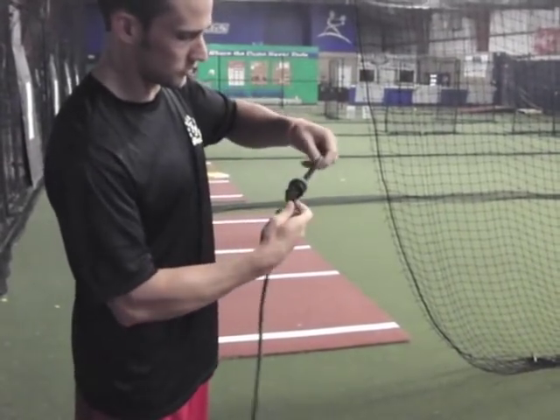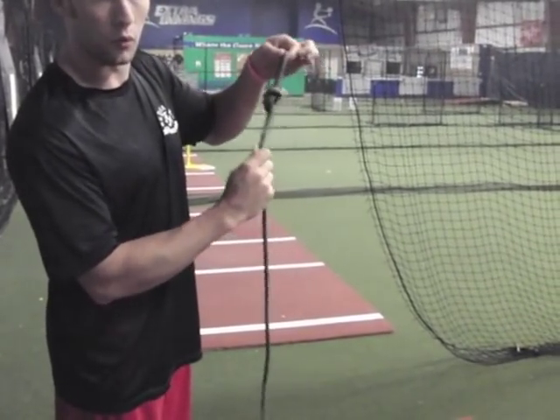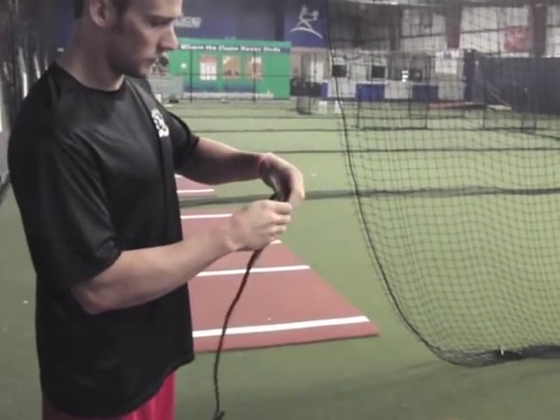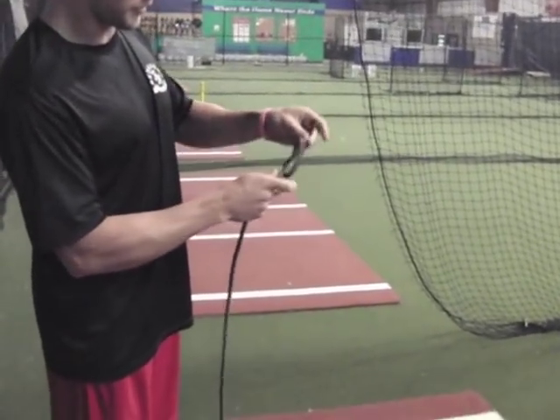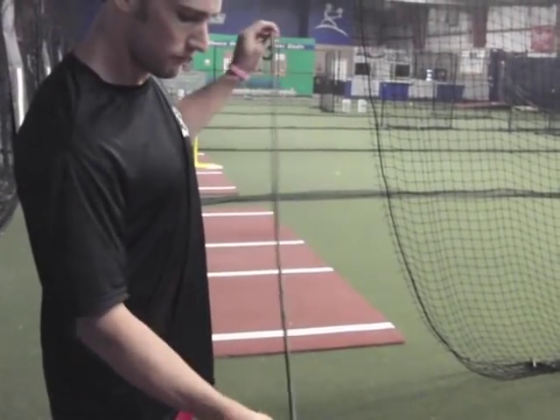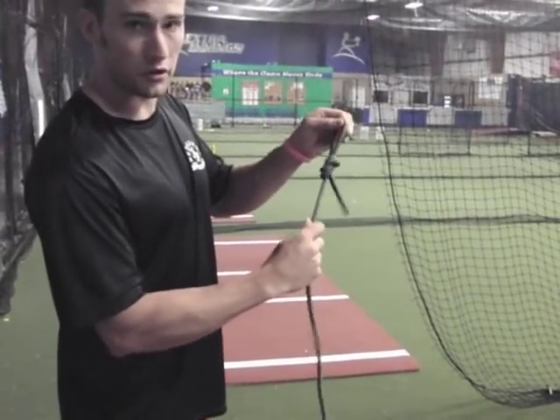Once I have this, I can pull it sort of tight. Once you stretch this, it will bind on itself and it won't loosen. If you only do this with one, you can just do the simple mount like that, but it'll end up stretching out and won't stay tight. This is a solid loop — the more you pull it, the stronger it'll get.